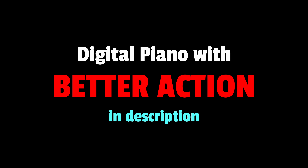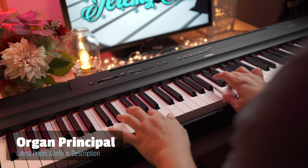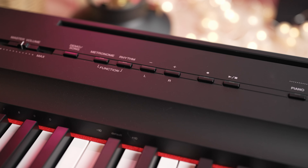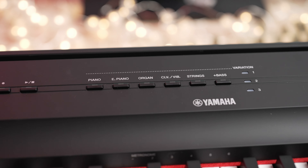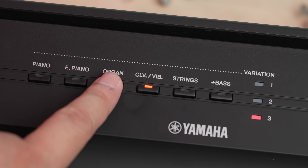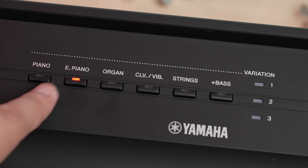While the action on the Yamaha P125 is good, there is a digital piano with a better key action — you'll find a link to it in the description. With 24 sounds, the number of voices in the Yamaha P125 may pale in comparison with the hundreds of voices found in other digital pianos. However, the voices that matter — which are the default concert grand piano, the electric piano and organ voices — are above average. While I do wish we get 256 notes of polyphony on this piano, I have yet to hear note drop-offs in the music I play. Each and every one of the 24 voices on the P125 is very usable, unlike some other brands where the piano voice is good but the remaining voices sound like they are from a 1980s keyboard.